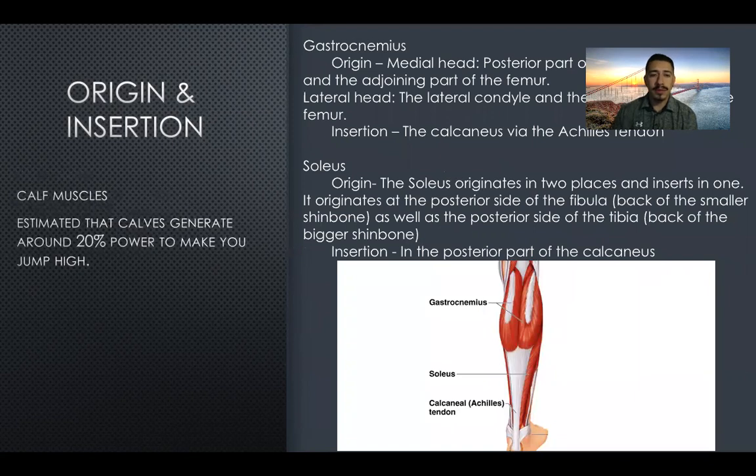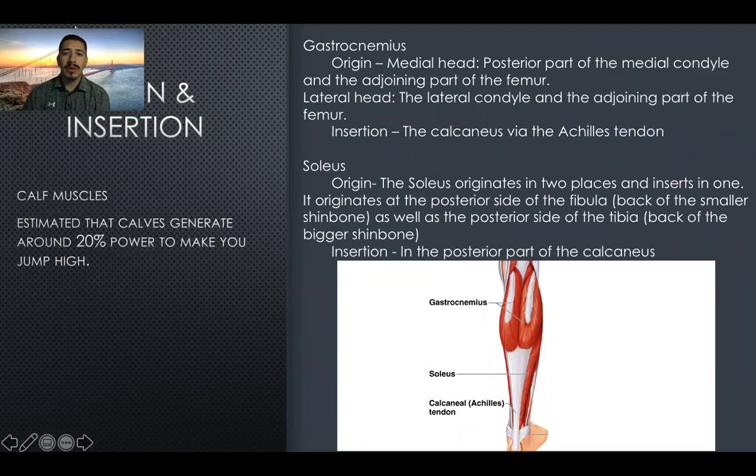Also involved in jumping, we're going to have your calf muscles. It's estimated that calves generate about 20% of the power to make you jump higher. The gastrocnemius origin: the medial head is on the posterior part of the medial condyle and adjoining part of the femur; the lateral head is on the lateral condyle and the adjoining part of the femur. Insertion is into the calcaneus via the Achilles tendon.